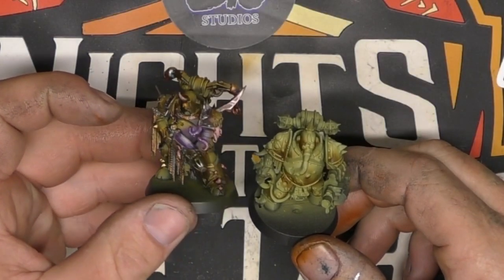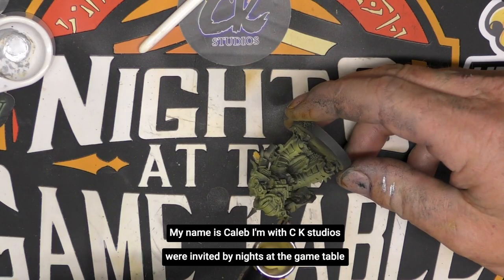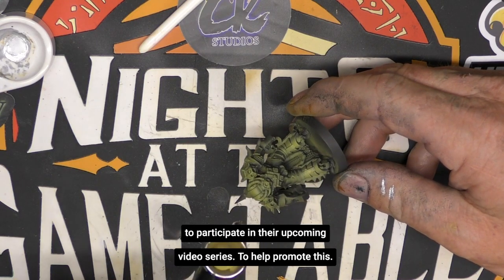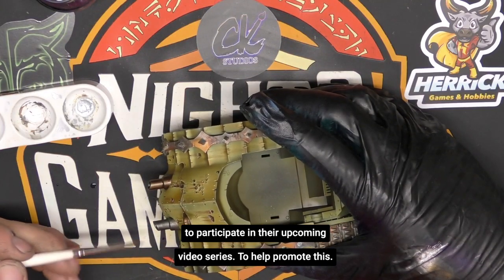Hello, my name is Caleb. I'm with CK Studios. We were invited by Knights at the Gaming Table to participate in their upcoming video series. To help promote this, we shot this quick video on how to base coat a plague marine. Hopefully you'll like this video and you will join us over at Knights at the Gaming Table to see our complete video.